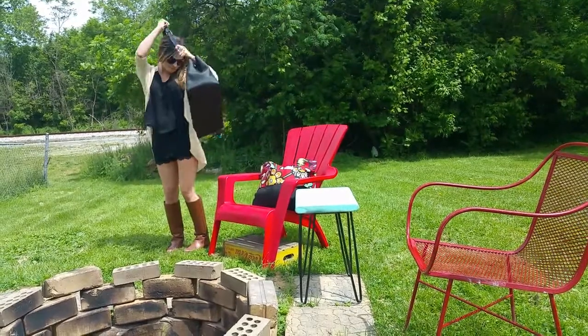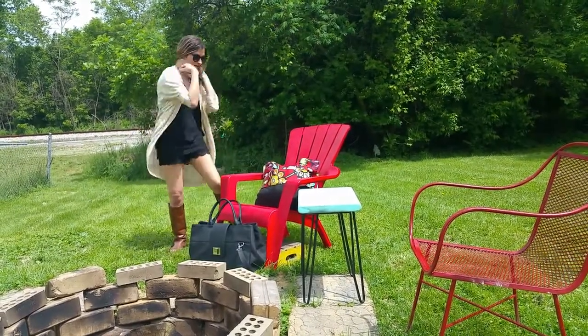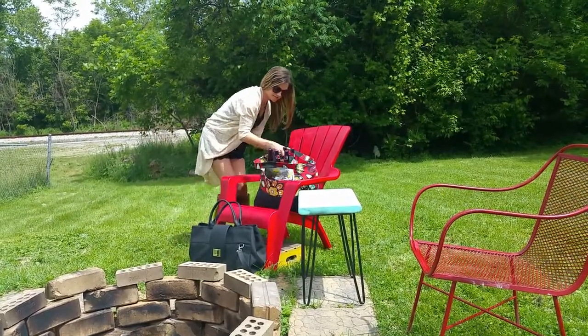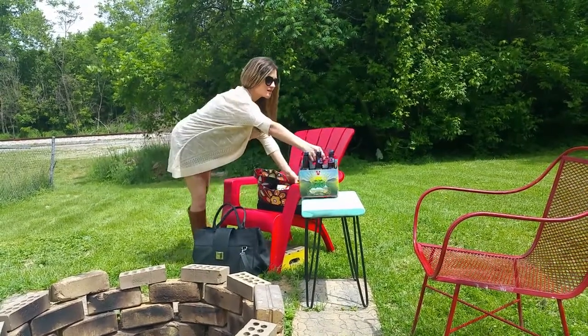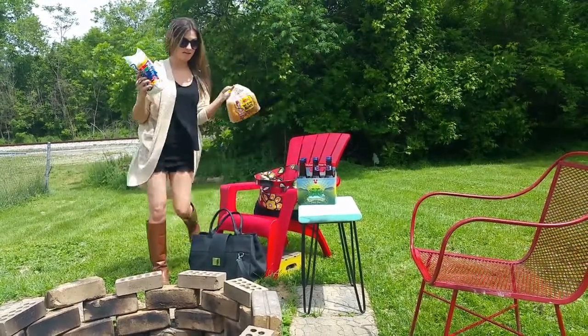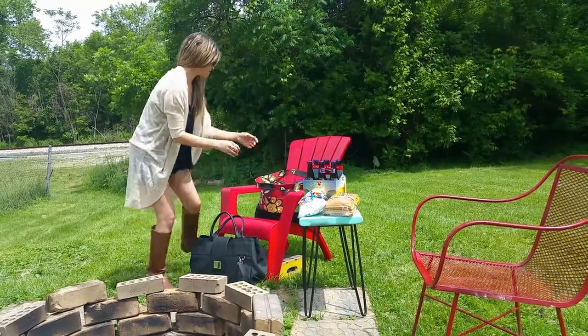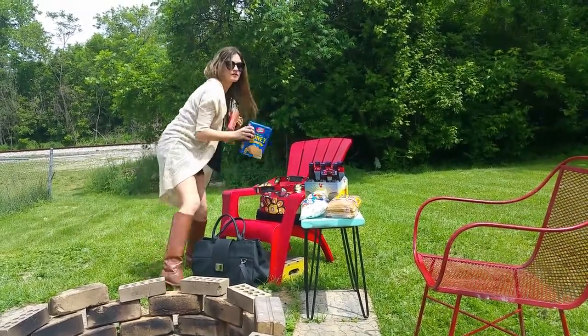The Shopper Bag from With You is the solution to everyday carrying needs for men and women. This innovative product is a two-in-one fashion handbag and reusable shopping bag. The Shopper Bag can be used in many different combinations — it's up to you.